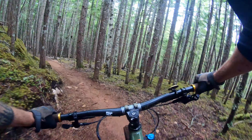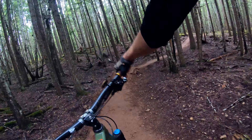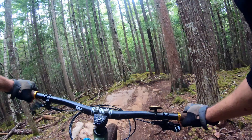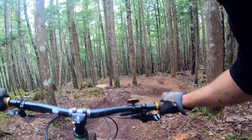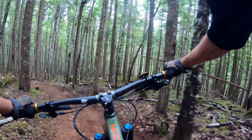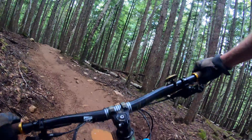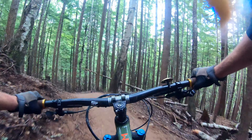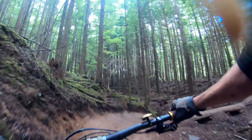Nice, a little jump, really flowy, nice little jump there, comes another jump. Nice, a little bit slower, nice berm, jump, jump again, sweet berm, nice berm into a jump, awesome berm. This dirt is incredible. That was a sweet compression. Step down, nice berm.